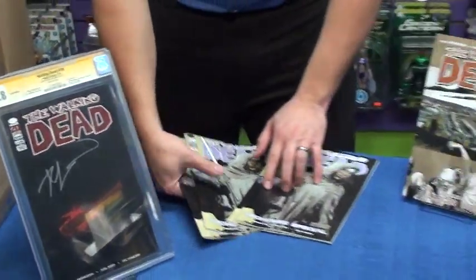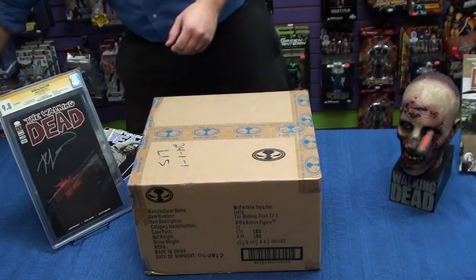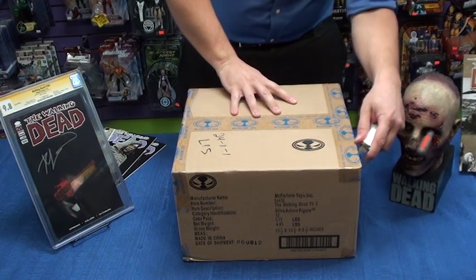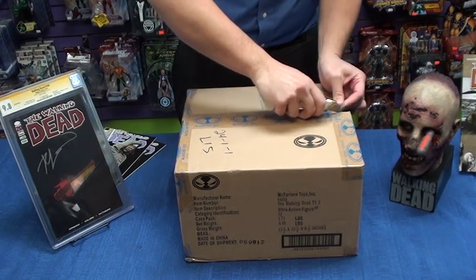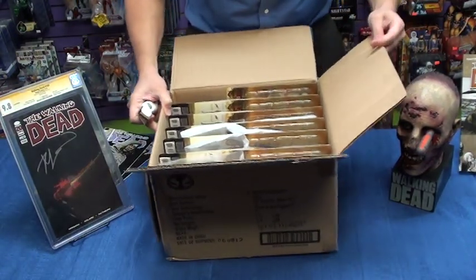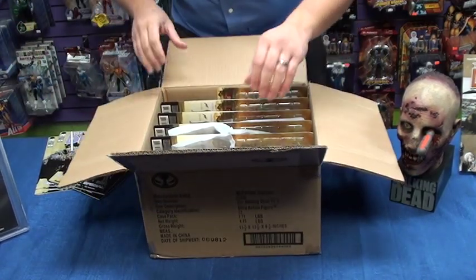Here's the good stuff. What we got here is the new McFarlane Toys Walking Dead action figures, and I actually haven't seen these in person yet, so this is going to be wicked awesome. Always make sure when you're cutting open a box you don't let your knife go in too deep, because you're going to jack stuff up. This is awesome. This is super sweet.